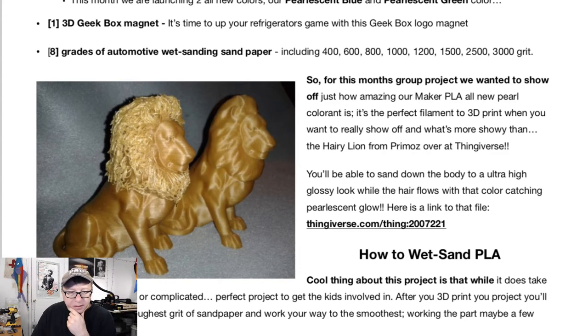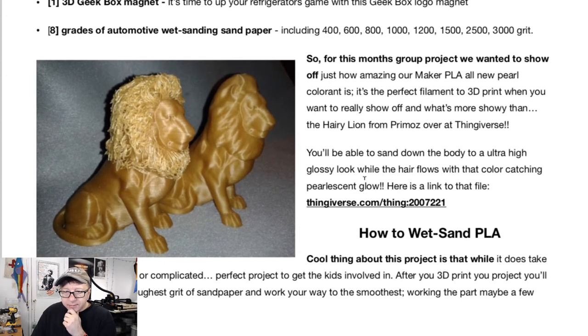And oh yeah, look at there — we got the lion. That's awesome. Okay, the blue and the green, we got that, a magnet, we got the magnet, and the sandpaper.